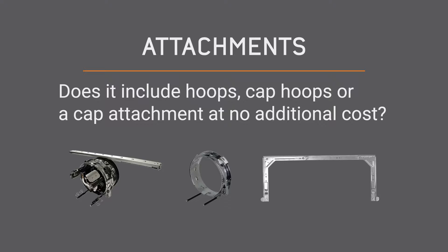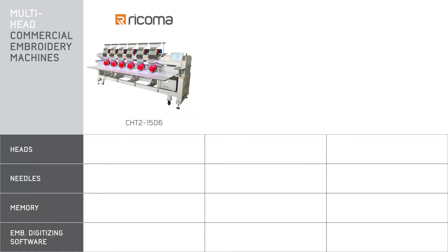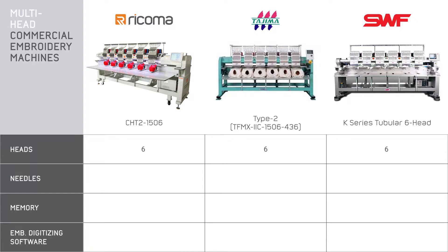Now that we know the important features your embroidery machine must have, let's take a look at the specs. First, let's take a look at what's the same across the board. These three embroidery machines all have six heads and 15 needles. 15 needles per head is pretty standard for most multi-head embroidery machines, but we also see many with 12.